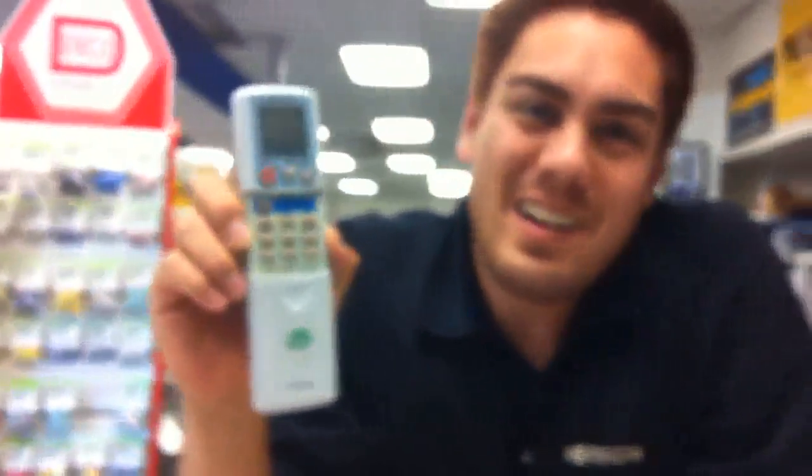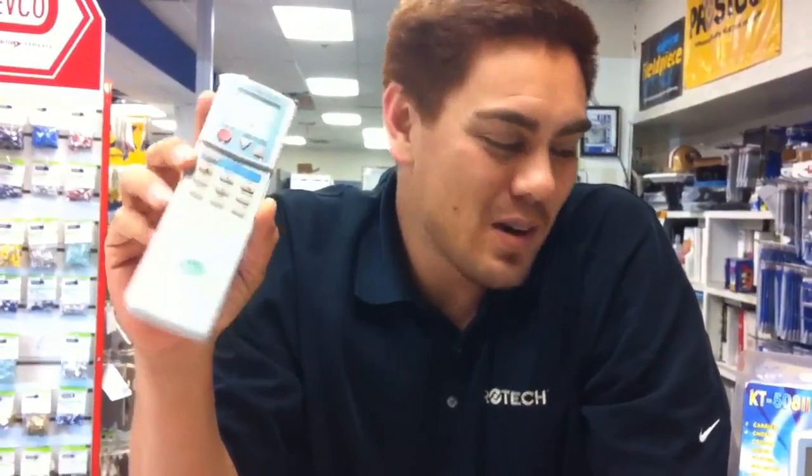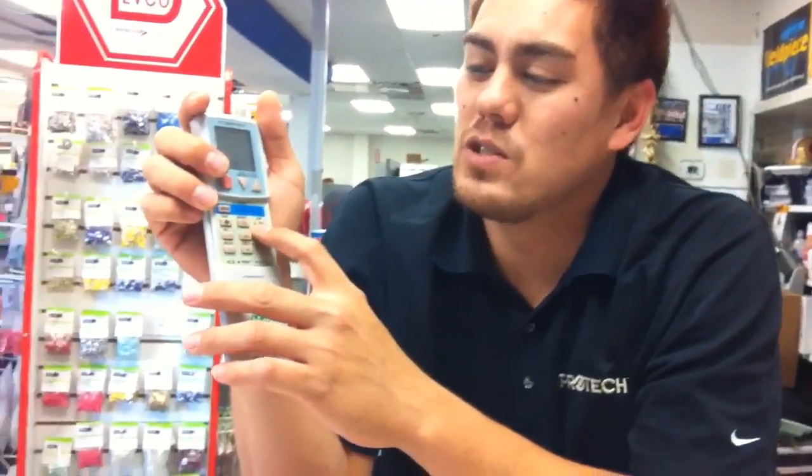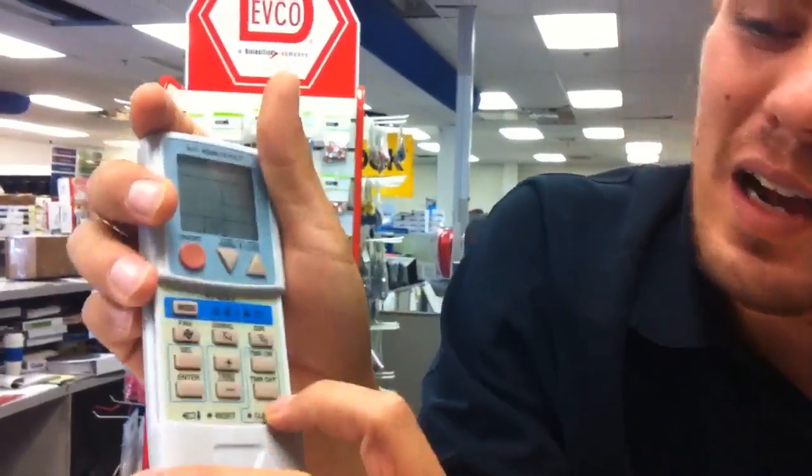Hey, this is Red from Admore. I wanted to show everybody our universal remotes that we have. They work with Fujitsu as well as all the other major air conditioning brands. They have all the normal features you'd find on an OEM remote: swing, fan, direction, and timer.